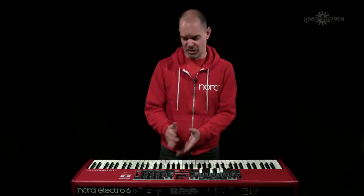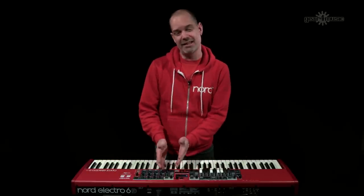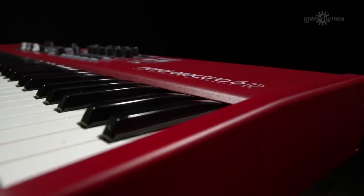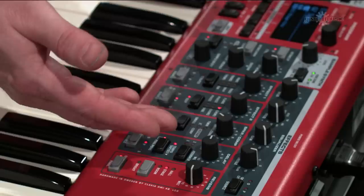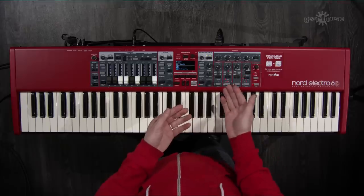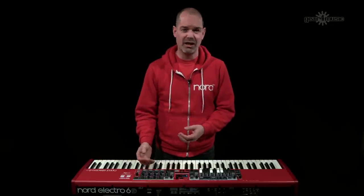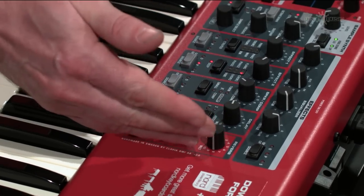You have a lot of control over your samples — the Electro isn't just organ and piano; you can load anything from the sample library into the sample synth section, all for free. In terms of signal flow, the organ, piano and sample synth sections lead into the effects section at the right-hand end of the keyboard. The effects include pan, tremolo, flange, phasing, rotary speaker emulation, distortion, ping-pong delay, and reverb.